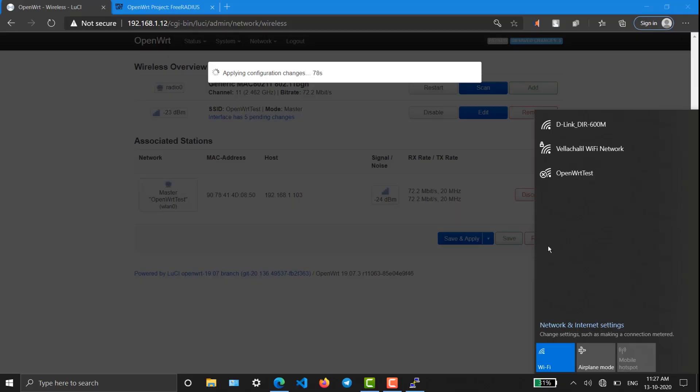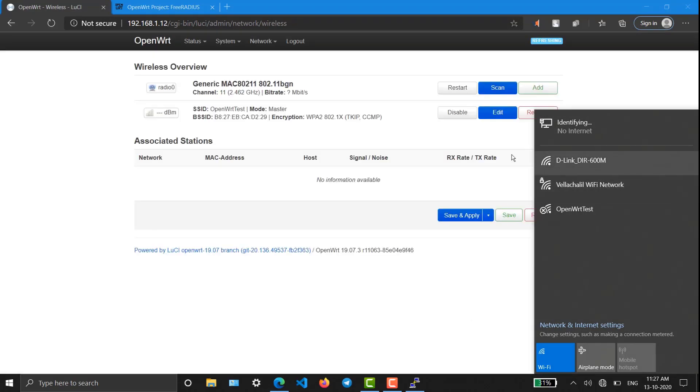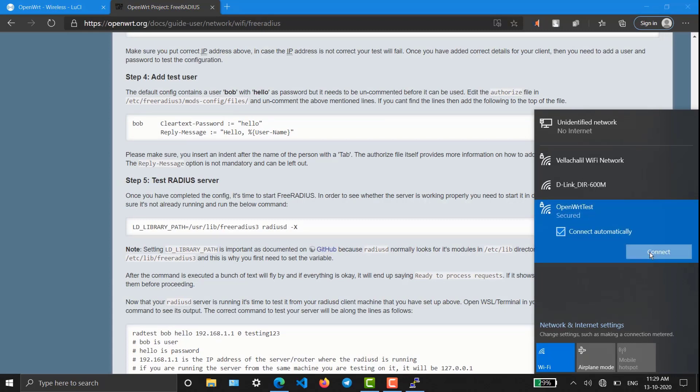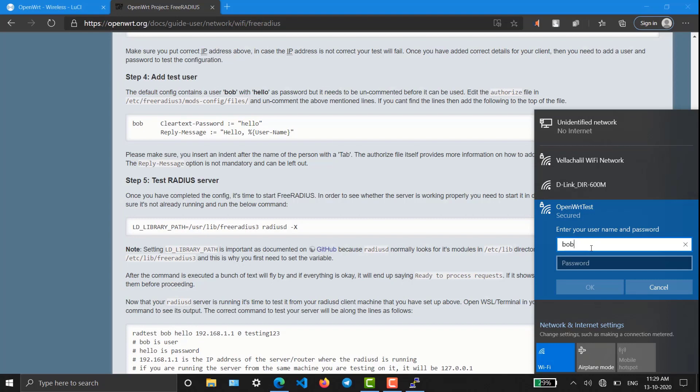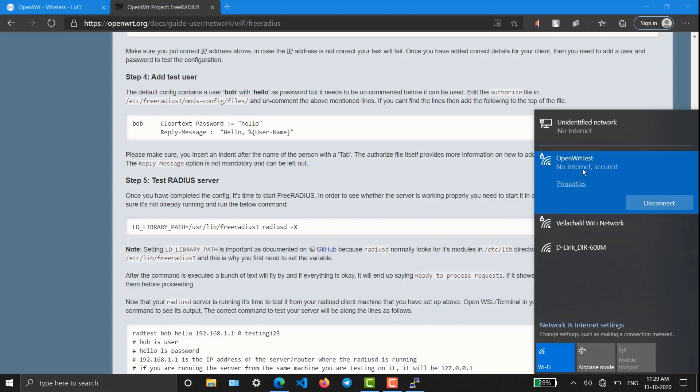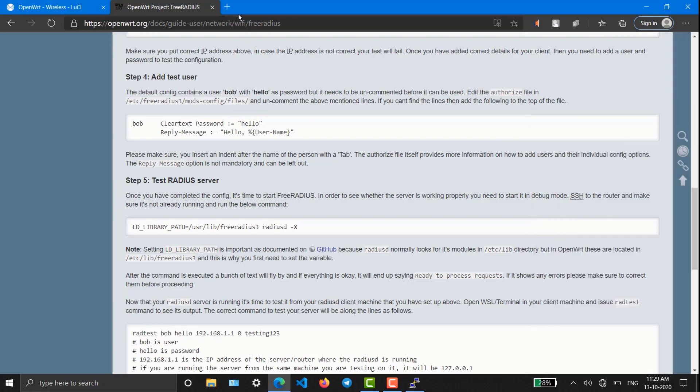I have disconnected my Raspberry Pi from my Wi-Fi using Ethernet. You can see that the 'openwrt-test' network with EAP controller is active. It is connecting. Now to get into the OpenWrt Wi-Fi, click Forget on the previous connection, then connect. I'm entering username 'bob' and password 'hello'. Connecting now — I hope it works.